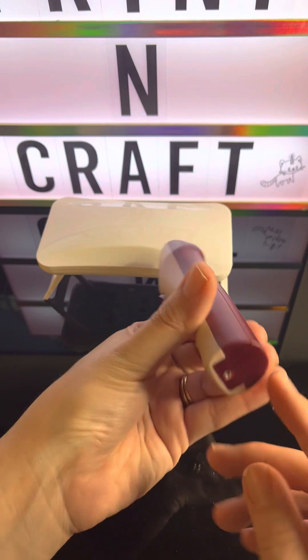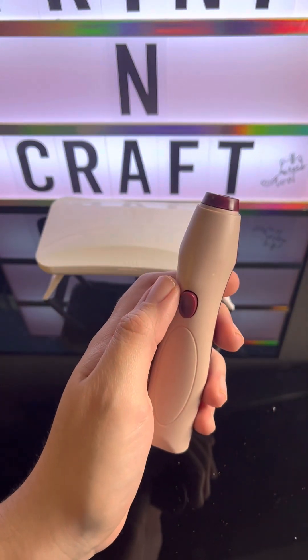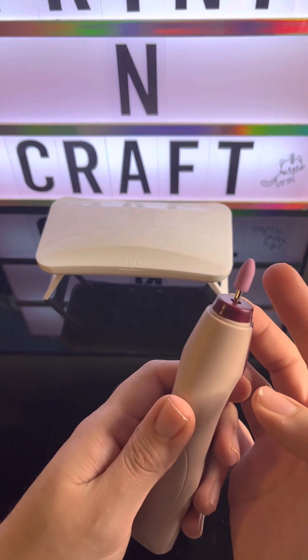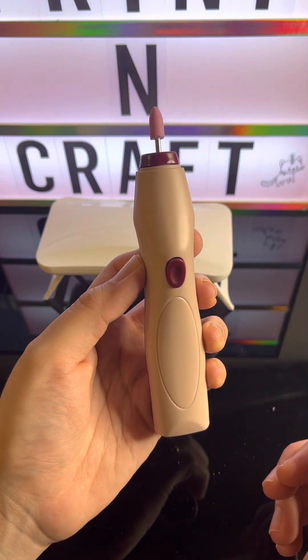There you go, that should be good enough. Let's put on this one. It works — pretty cool.